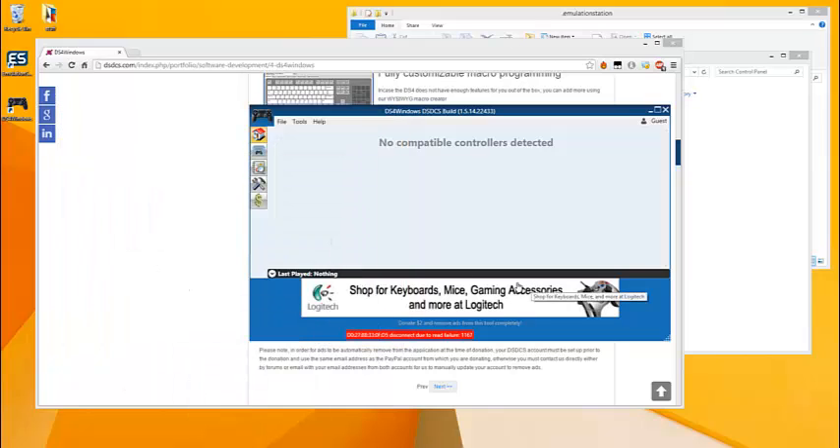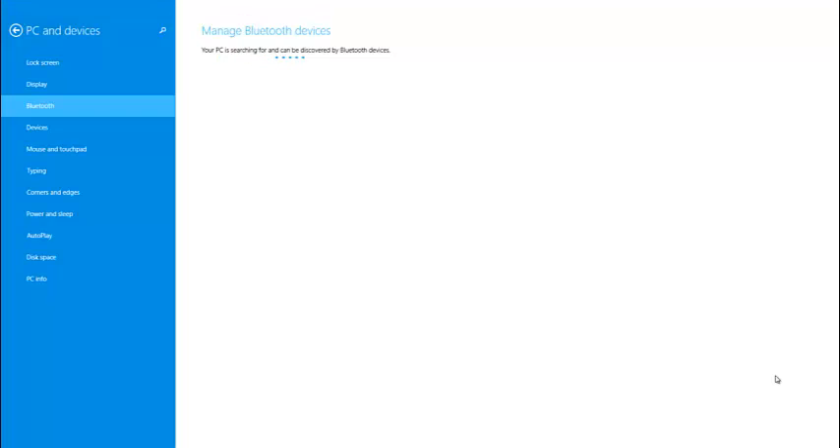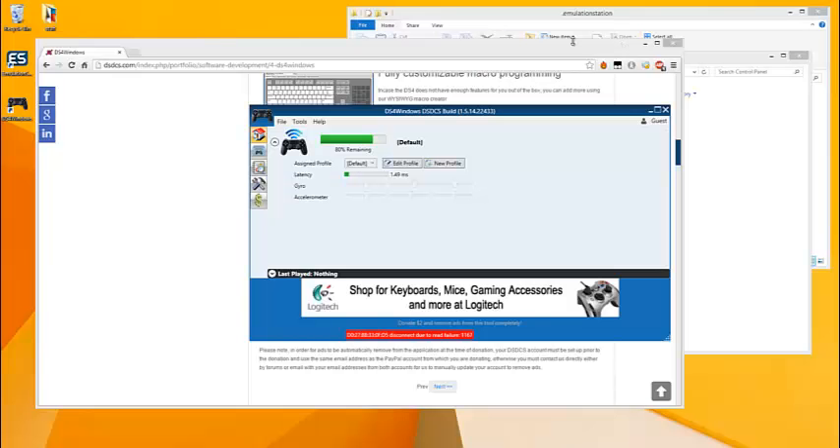Once you have your Bluetooth adapter connected and the drivers installed, it should show up and bring up the Bluetooth menu. Then you're going to want to hold down the Share button and the PlayStation button on the controller and keep holding it until the light starts to strobe. Once it's strobing you'll get the wireless controller on your Bluetooth menu — click pair. It'll take a minute to load, and once it is connected you'll notice that the light will turn green on your DualShock 4.